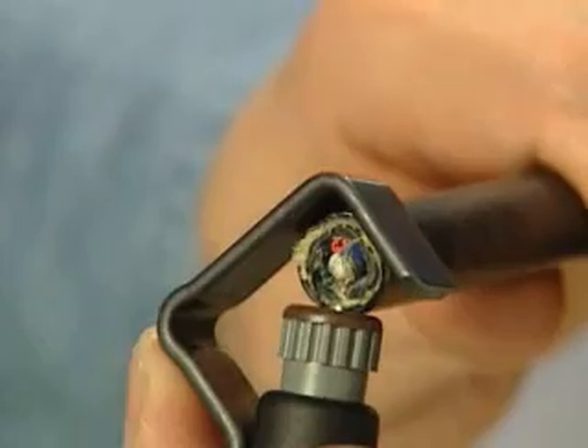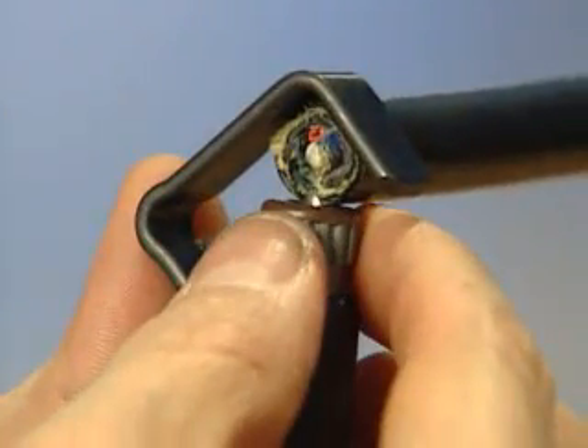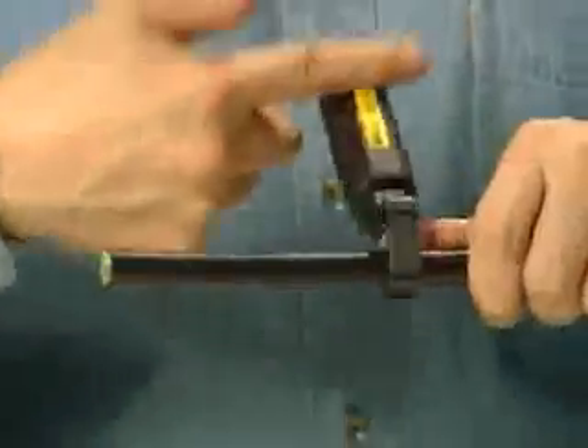To operate the tool, place the spring-loaded handle on the end of the cable and adjust the blade depth to the desired depth of cut by rotating the knurled head. Simply place the RCS onto the cable at the desired strip length and perform a radial cut around the cable.